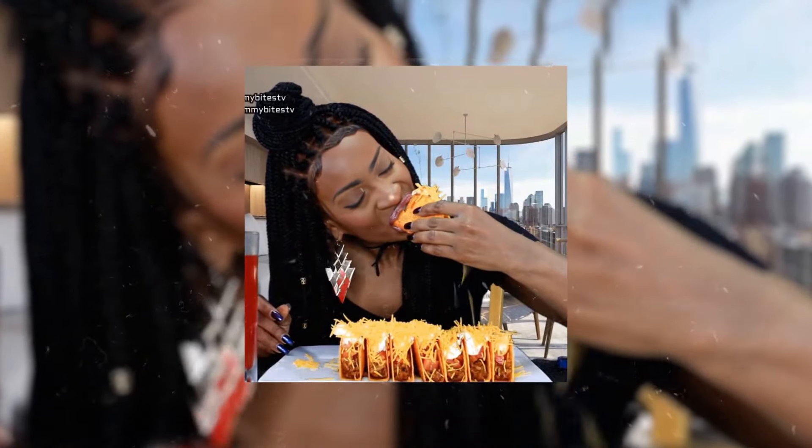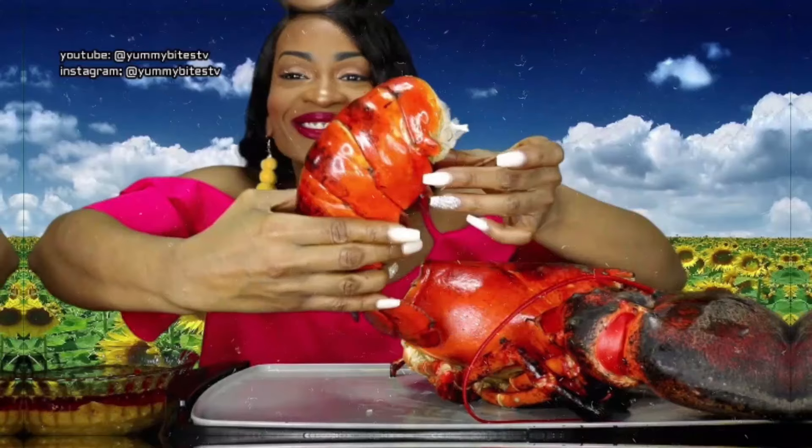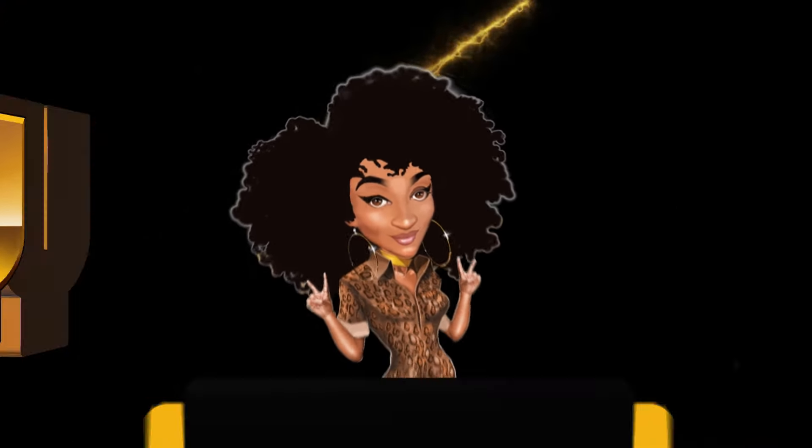Mugbang, a-mugbangin', mugbang, a-mugbangin', mugbang, a-we hangin', we bang, a-we bangin'.